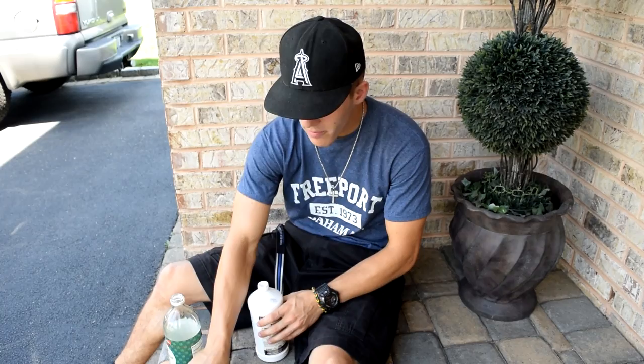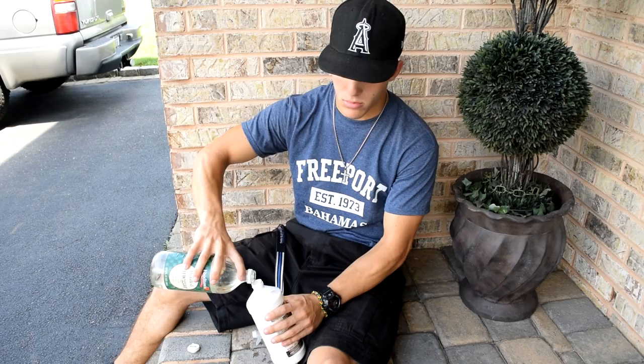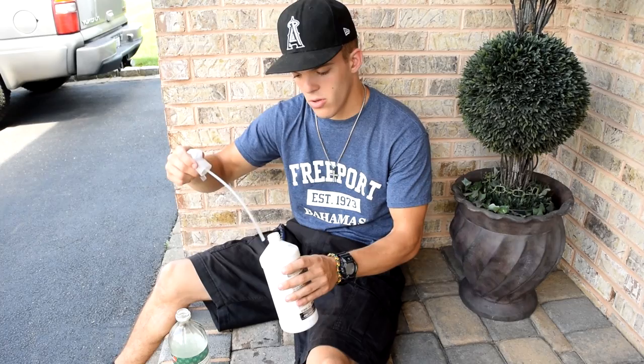We put a fair amount in — a little more — full send. Close up the cap. Now we're gonna take this and put it on the spots and see how it works.